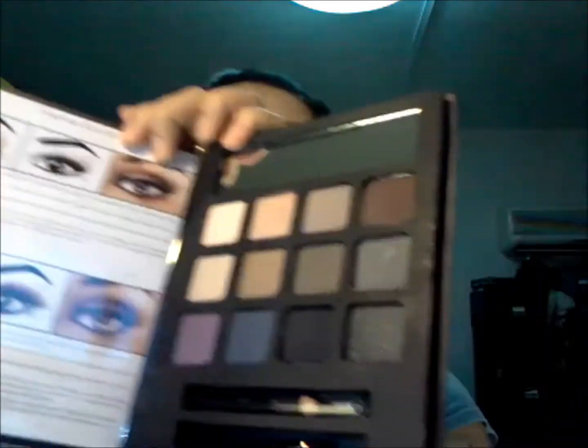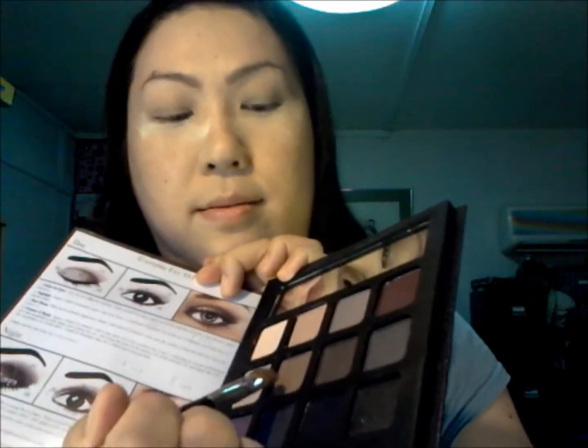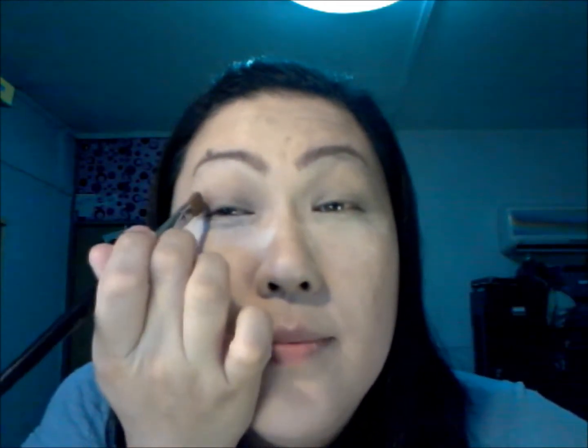We're just going to grab a brown as a base — a medium brown. We're going to take some of that and roughly put it where the socket is, just to shade it a little bit. Just round strokes, and then blend it towards the brow.